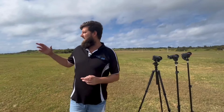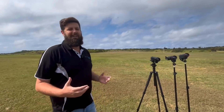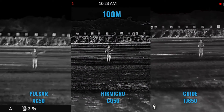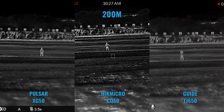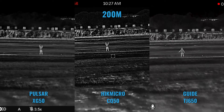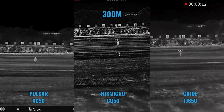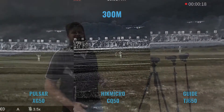Now, we've picked a day that is actually quite sunny here in Sydney. Being the top-end monoculars, we really want to see how they're going to perform in what's not really ideal conditions for thermal. If you have any questions about these monoculars or anything else, feel free to give us a call.